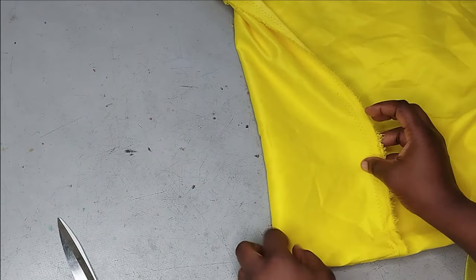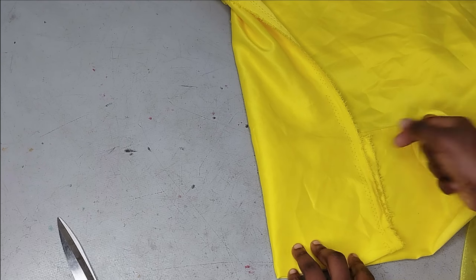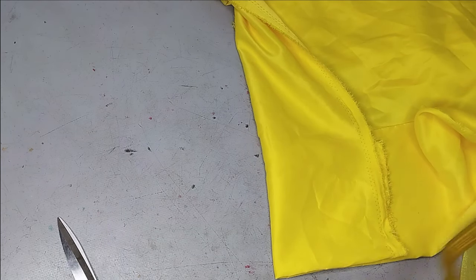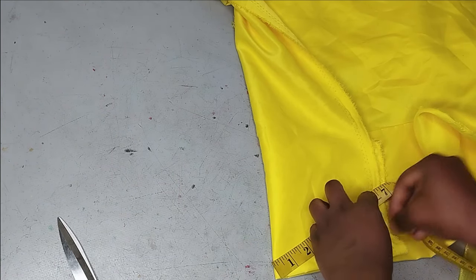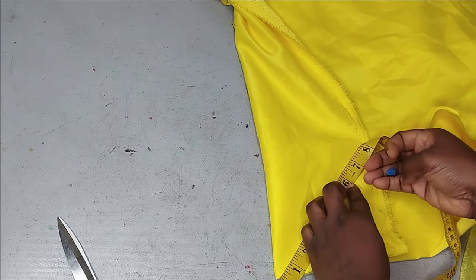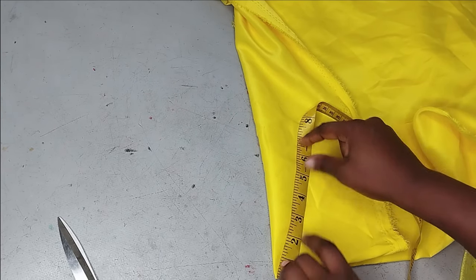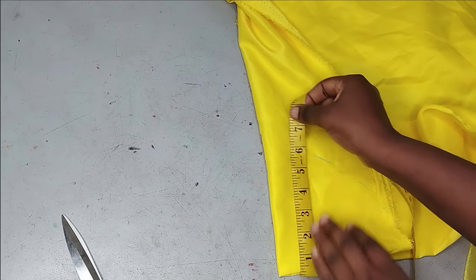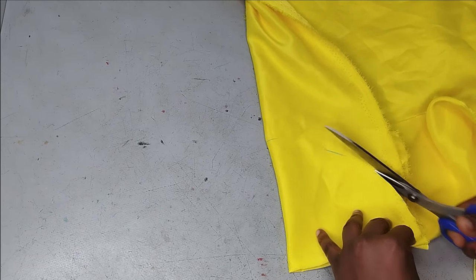You put the fabric on fold into four, just like you would cut a normal flare, and then mark six inches all around from the starting point using your tape. Cut it out. In an ideal situation you'd cut two pieces so you can turn it out neatly, but for this tutorial I'm just going to cut one and sew my organza directly on it.